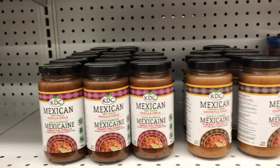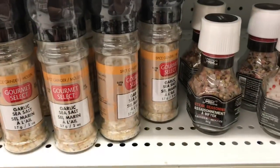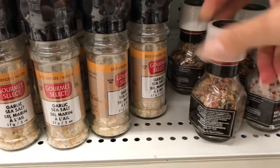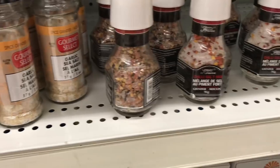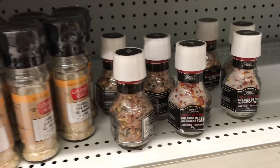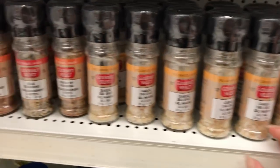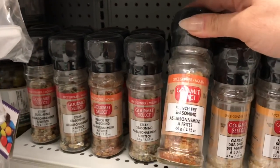Wow, these sauces are all new to me — we don't have this at our local Dollar Tree. The shrimp sauce — this is new too. Steak seasoning in cute little glass bottles. I've never noticed those at my local Dollar Tree. Even these seasonings — French fry seasoning — I don't think I've ever noticed them.